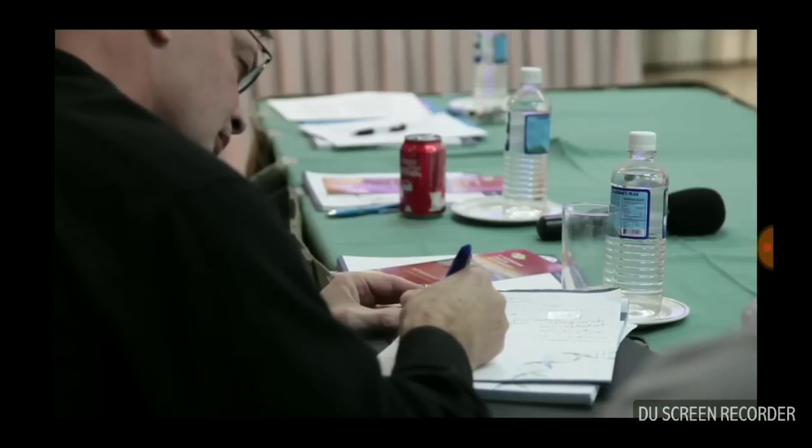We now have programs up and running for healthy volunteers — people in their 20s. We have a program up and running for Alzheimer's disease where we're extending the period of time over which they are taking the silicon-rich mineral water to around 13 weeks. And we're just starting a program for Parkinson's disease.